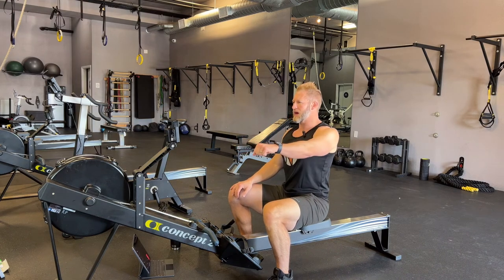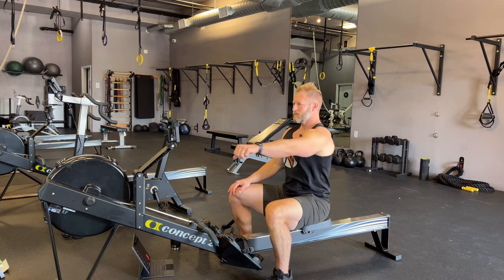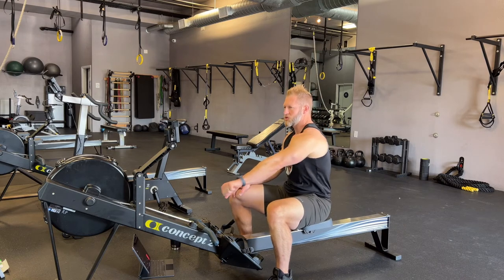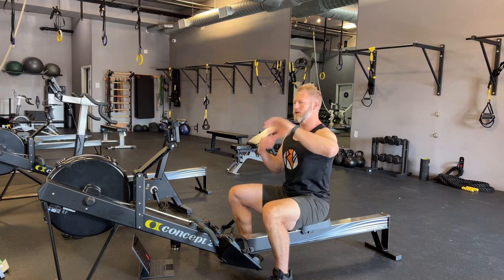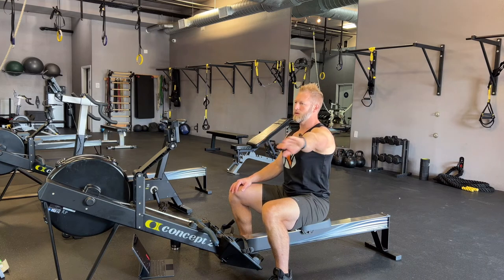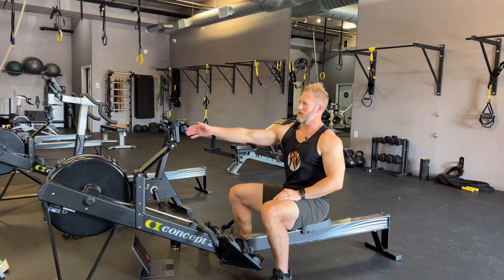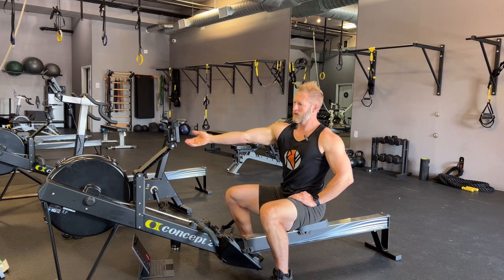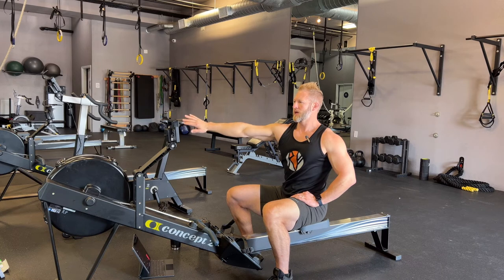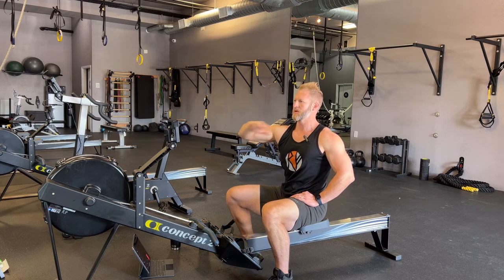The next joint up is my shoulder. I'm going to practice gliding — just one arm at a time. It's a really important part of the rowing stroke to glide from the scap. Then I also work my elbow — doing elbow circles. Elbows are going to get loaded pretty hard on the rowing stroke. Switch to the other shoulder, glide forward and back, then elbow circles — bending, rotating, and extending, very similar to a knee circle in how it can bend and rotate.